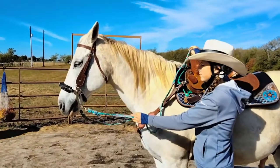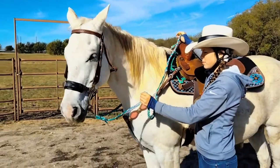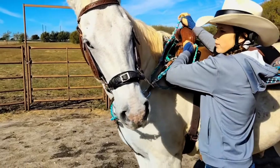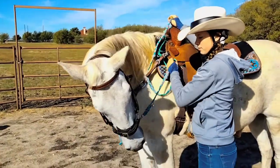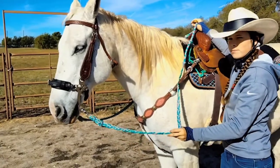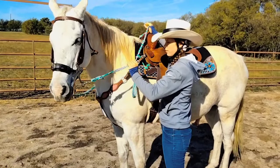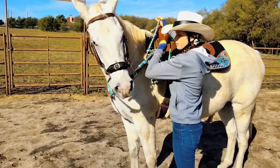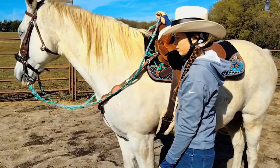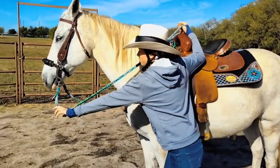If you're going to try out any new hackamore, you need to make sure that the horse can flex laterally — flexing and giving to pressure on either side. Now as soon as they give, you need to give. Let's see how much pressure you need to get him to really give his neck. Let the rein flow through your fingers when you release instead of just letting go.